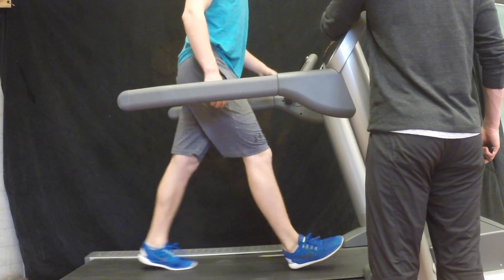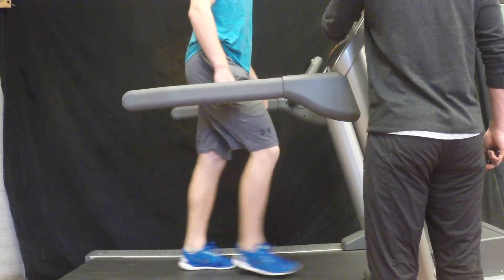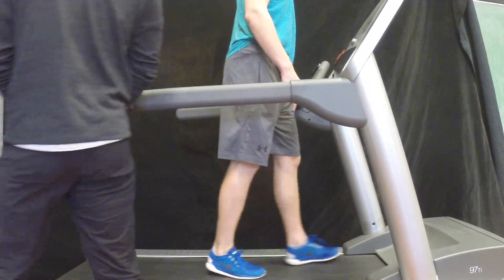If steady state heart rate was achieved — that is, less than 5 beats per minute variance — then the test is complete. If the final heart rate varies by more than 5 beats per minute, then extend the test minute by minute until steady state is achieved.